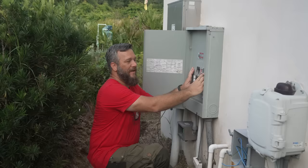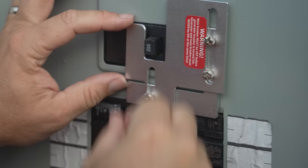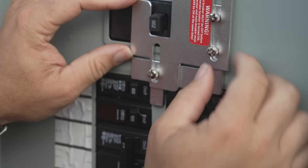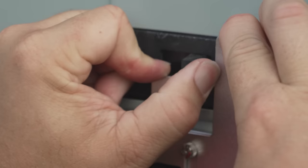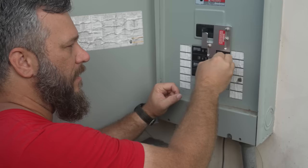Now let me show you how this is going to work. I can flip the generator breaker on and you can see that the main breaker is off. I can cut the generator off, this slides down, and then I can turn the main breaker on. With the main breaker on I cannot turn the generator on. So anybody working on the power lines is totally safe — well, at least safe from me I should say.